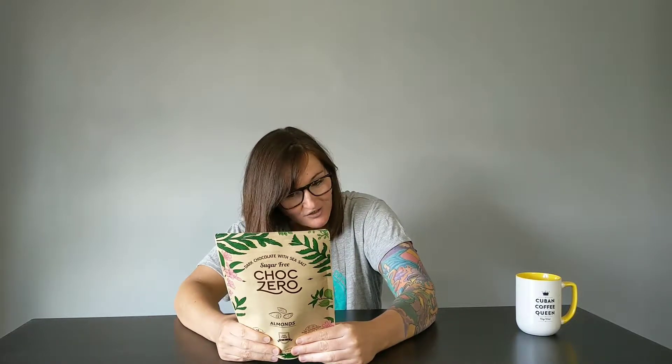They're dairy-free, soy-free, and sugar-alcohol-free. There's six bars in here. Each one is 120 calories, 10 grams of fat, 15 grams of carbs, 13 grams of fiber, zero sugar, zero added sugars, no sugar alcohol, and one gram of protein.